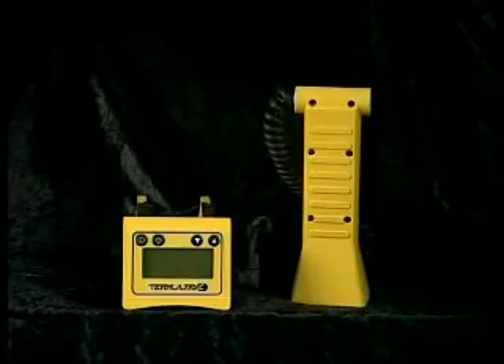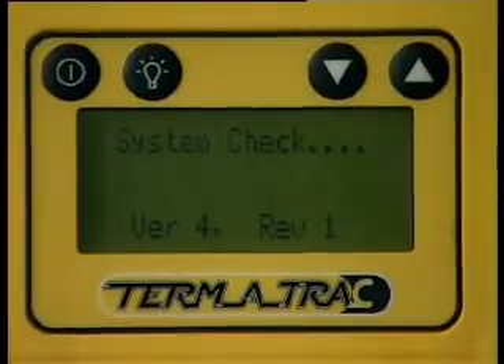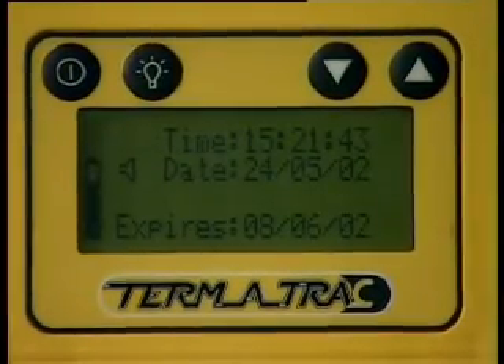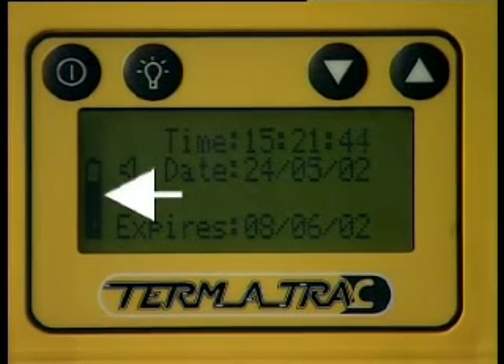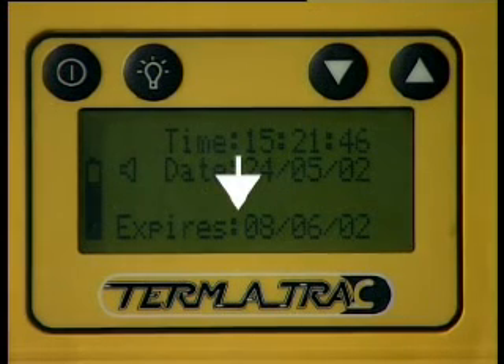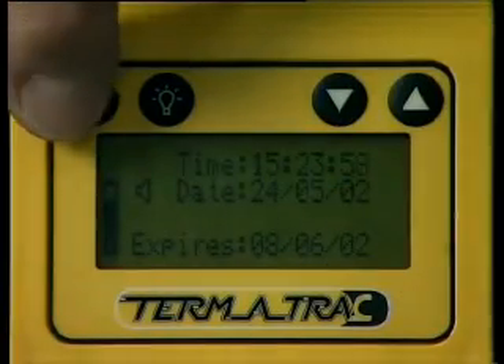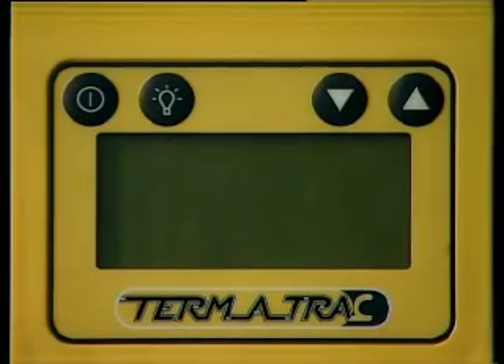Let's take a look at the screen. Here's your on/off button. When you switch on, the unit will go through a short start-up process. On the screen you'll find the battery level indicator, the current time and date, and the unit expiry date. You will also notice a speaker icon which, when clear, shows the horn is switched off — this is a battery saving mode. To turn the unit off, simply press the on/off button again.